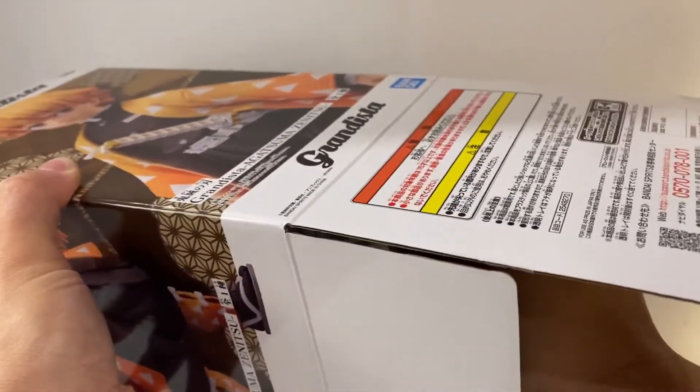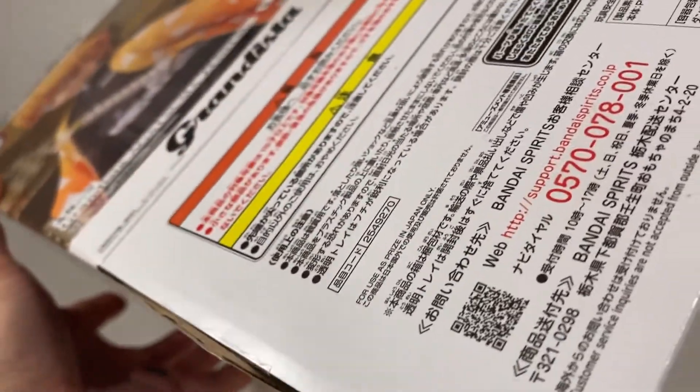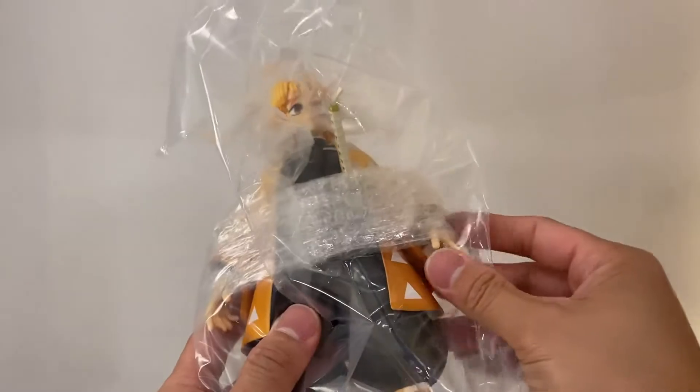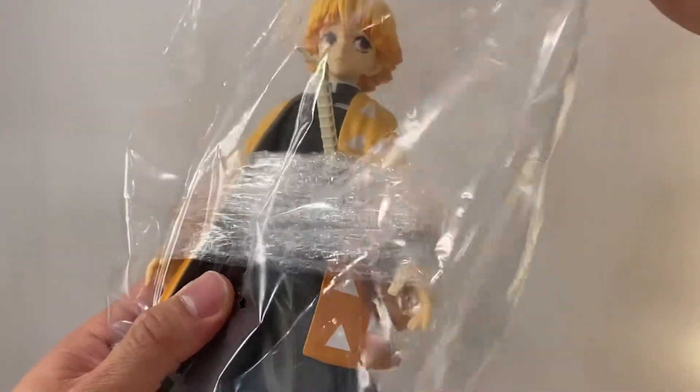We're going to find out if we have to build anything for Zenitsu here. Let's take out the plastic and see what we've got going on. There's the bottom of it right there. We do have some plastic and some bubble wrap too. What's remaining is probably the foot peg, which I think is at the very top — yep, there it is. Looks like he's already put together, so this will be a fairly quick video. It's a sealed bag, so let's cut that open.